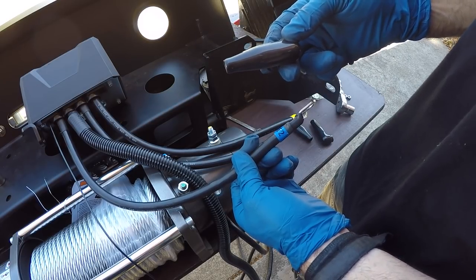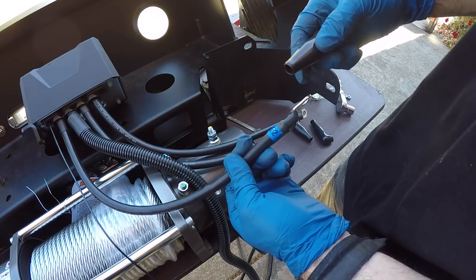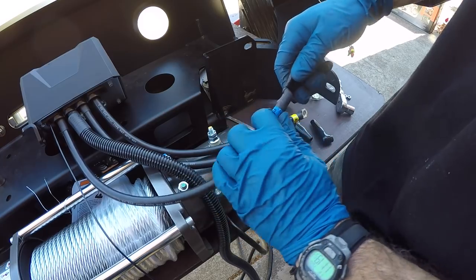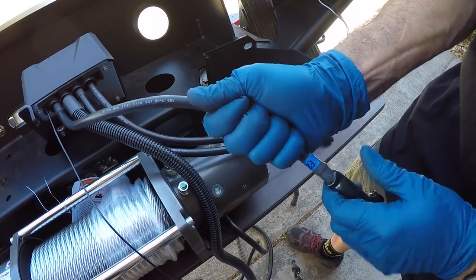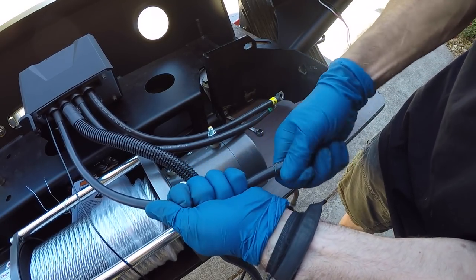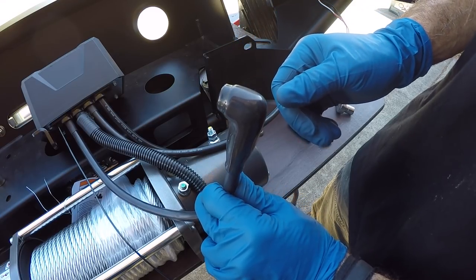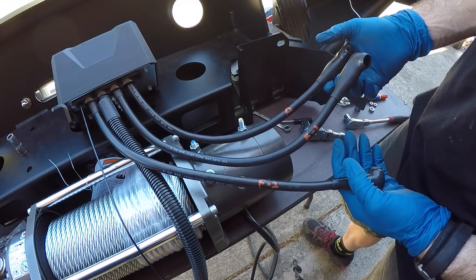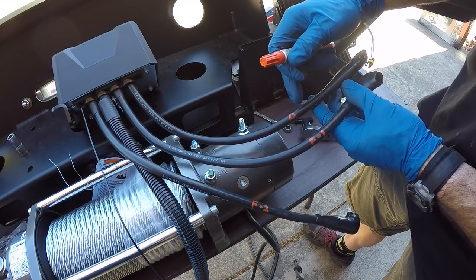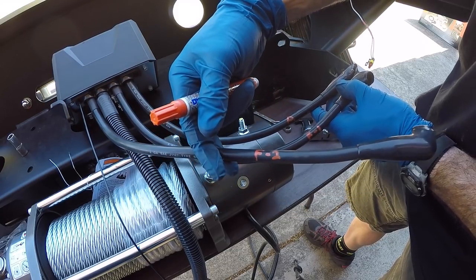Before connecting the electrical connections to the motor, we want to slide the protective boots onto each cable — just slide it over the metal and work it over with a little twisting action. We realized after slipping the boot over, you can no longer see the label, so we took a paint pen and marked the cables: this one's A, this one's F1, and this one's F2.